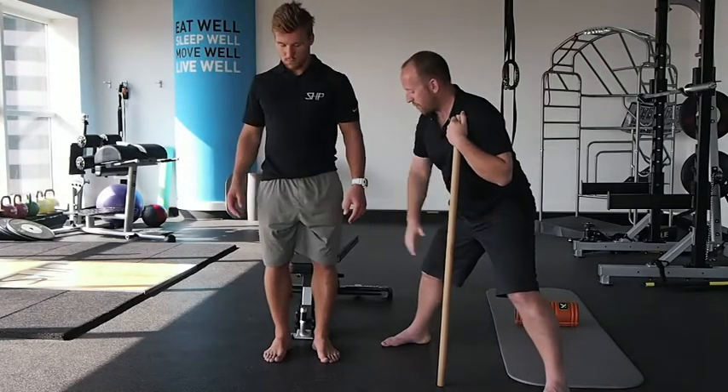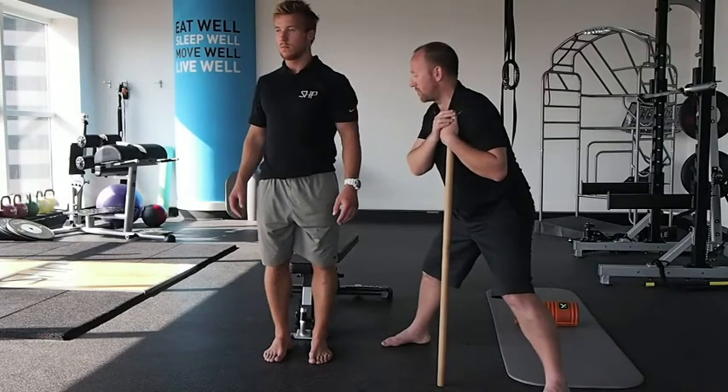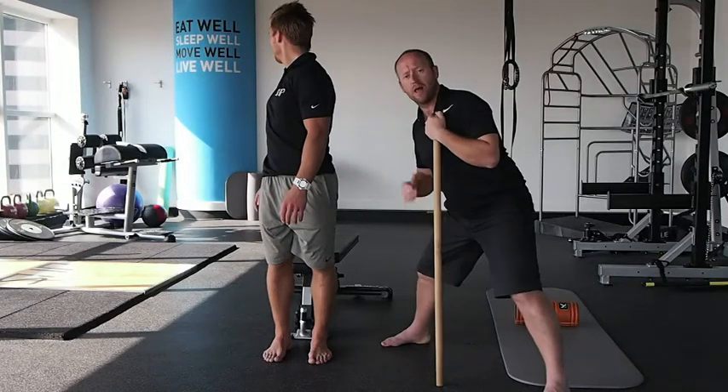If we get Henrik to now rotate with his foot back in his normal position, we can see that he's got the ability to rotate through this because his hip can now extend much better.